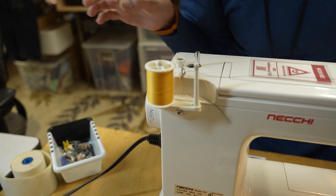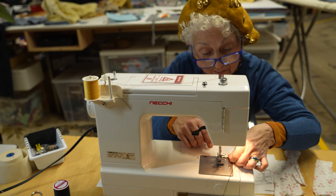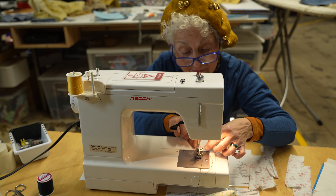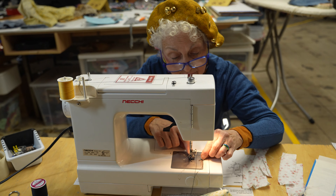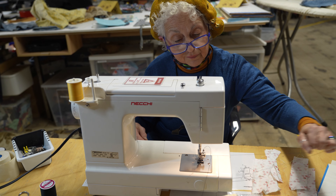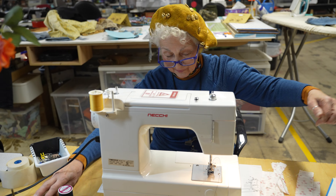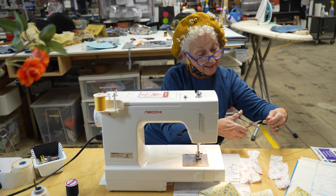All you've got to do is sit down, go to the needle, take your black thread and pull. It goes through everything — and through the needle. Isn't that lovely? You want me to do it again? I will.